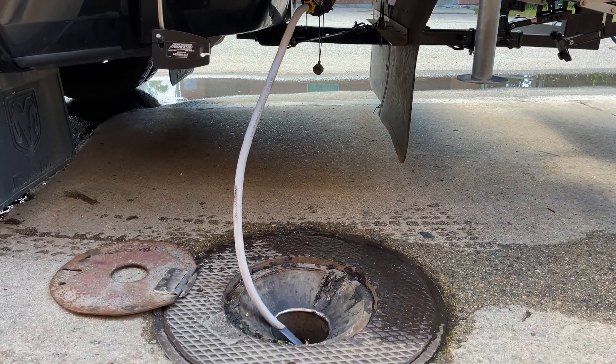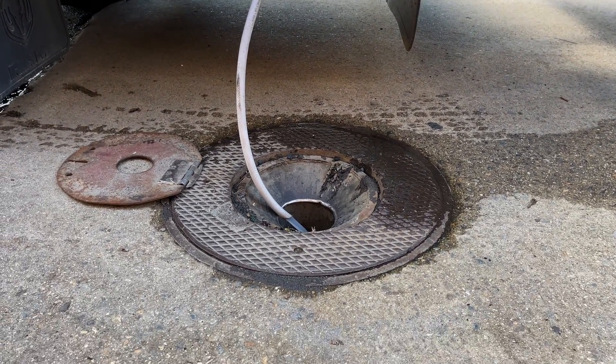Now granted, there are some dump stations that we can't do this at because the dump hole is too far away, but that's few and far between. This has worked I would say about 90% of the time.